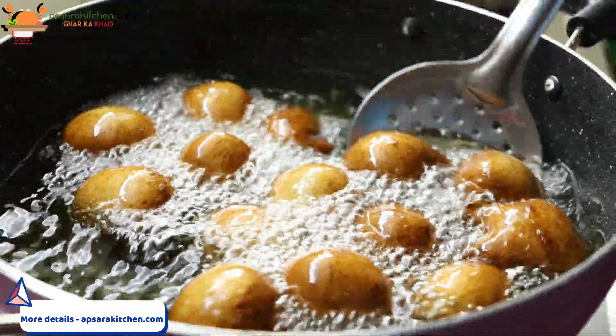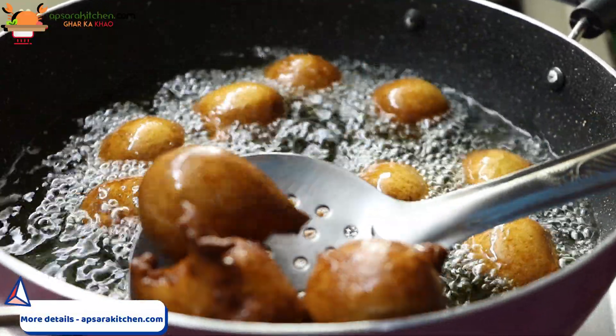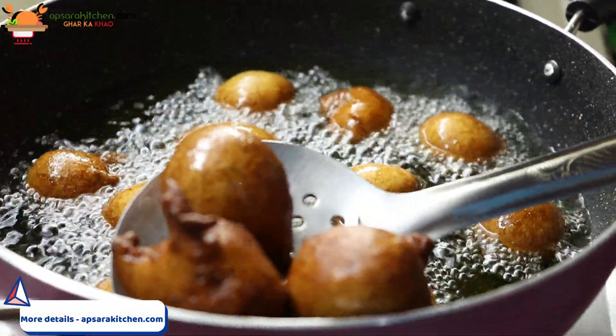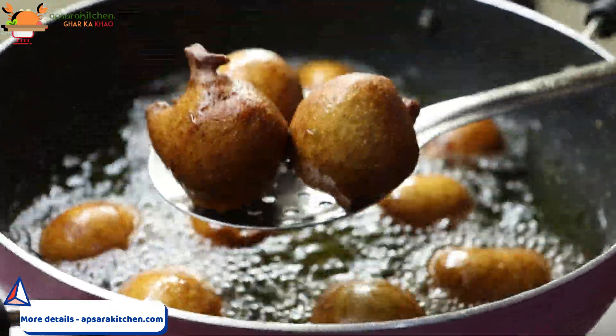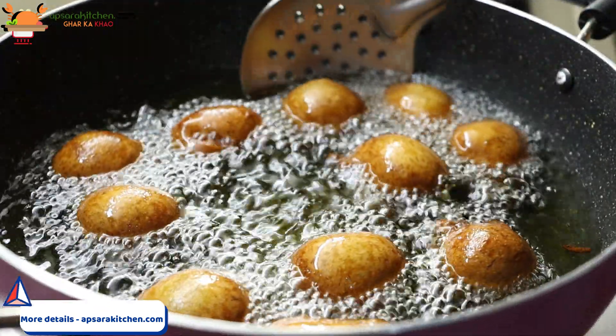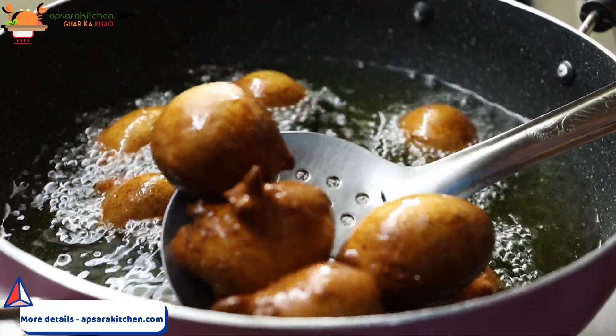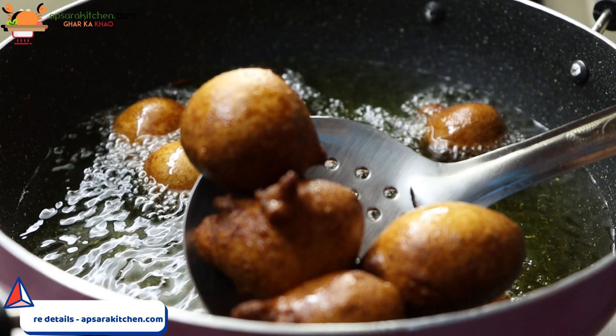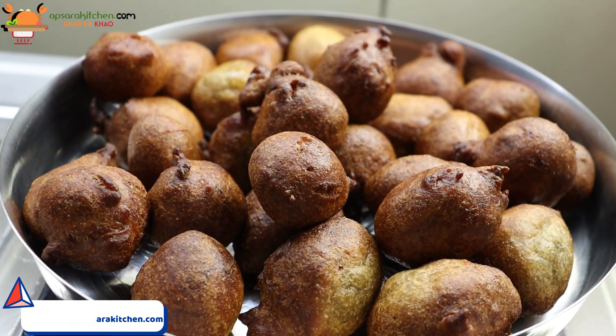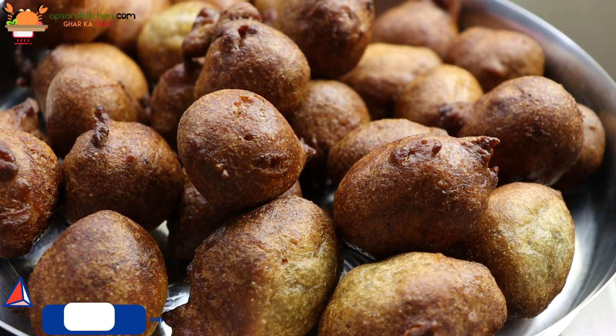Look friends, the color has changed. Now we will remove it from the flame so that the rest of the flame will stop burning. We will remove all the flame — see friends, it is ready.